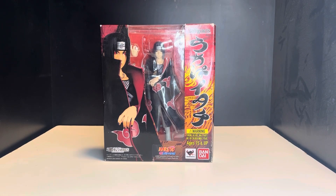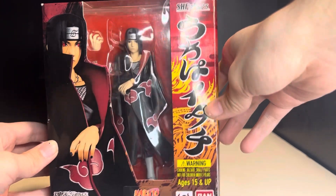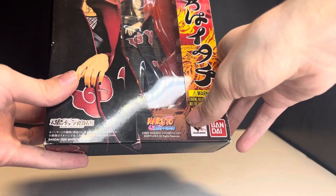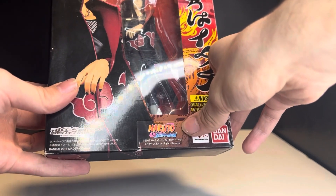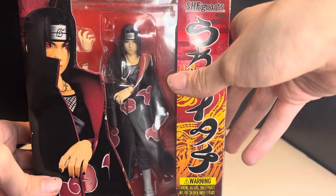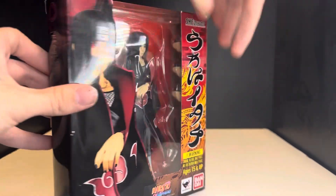Hey, what's up everybody. We're taking a look at the SH Figuarts Itachi version one. Let's take a look at the box real quick. This is Itachi right there on the side in Japanese, and to know you got a real one, the Shippuden logo here will be a sticker — if it's printed, it's fake. So this is indeed a real one.